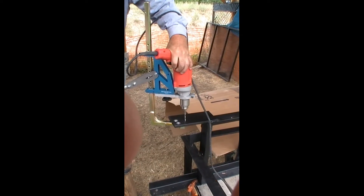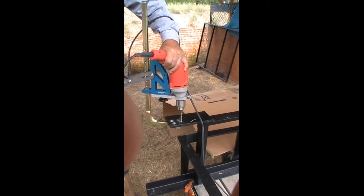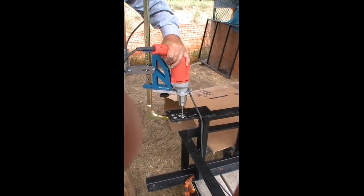Thick material slowing you down? Maximize your drilling time with the Strong Arm Max. This quarter-inch bit rips through the half-inch thick steel in only 12 seconds.